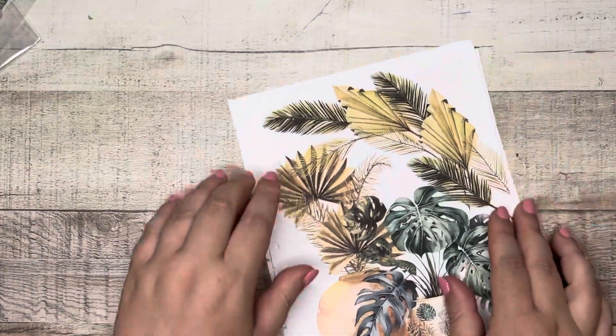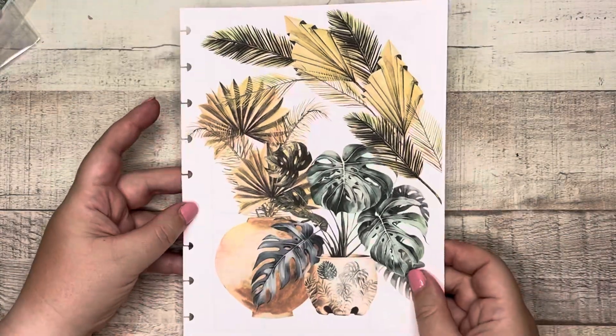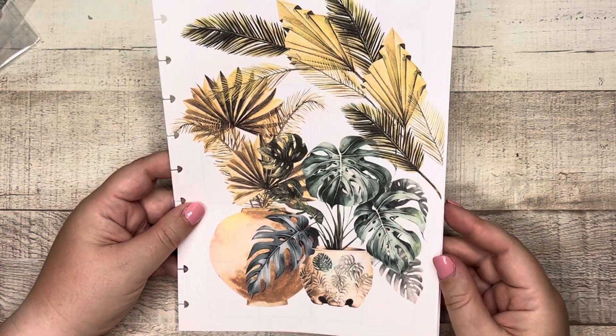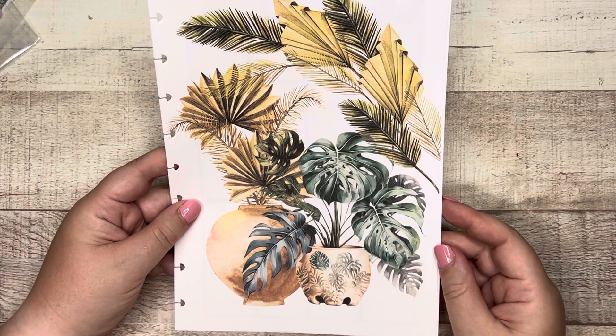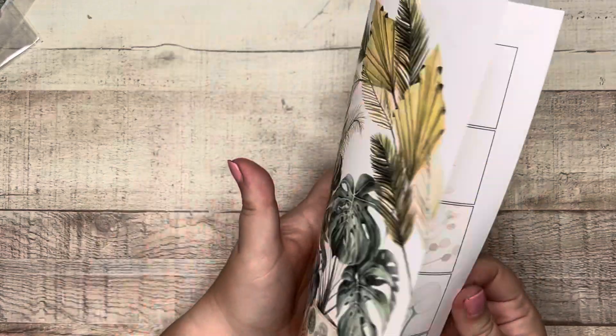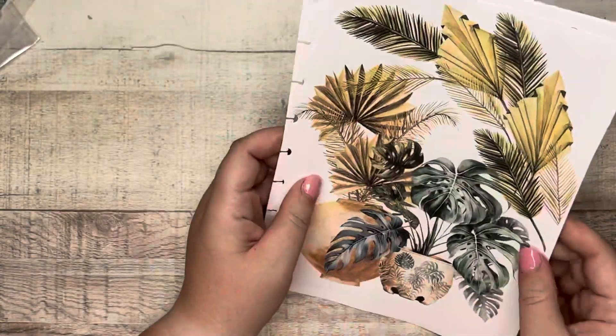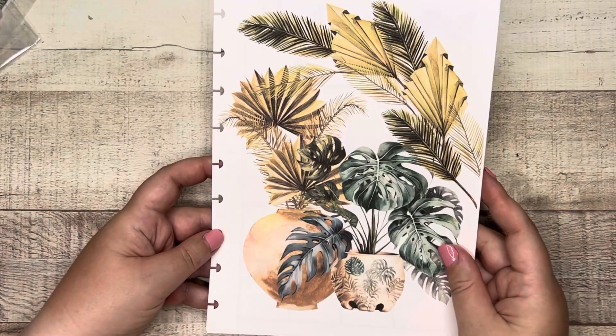So here is a month's worth of weekly planning pages in the luxury box. If you wanted, you could just get the luxury box every month and use the weekly planning pages that come in it for the upcoming month.